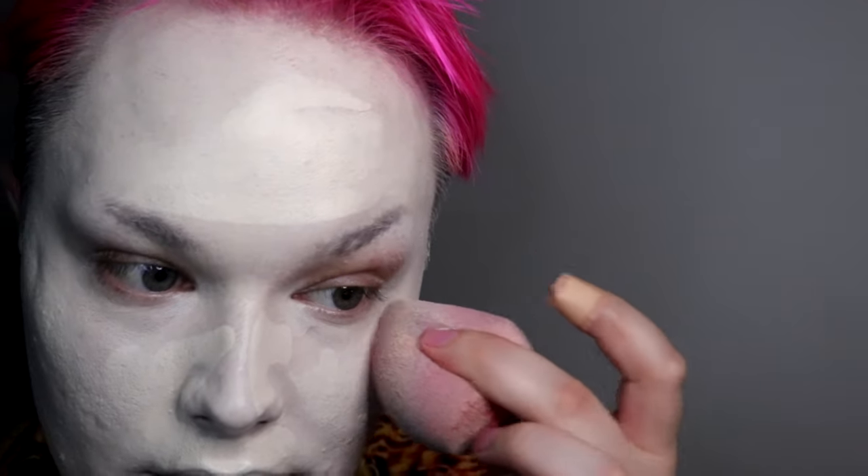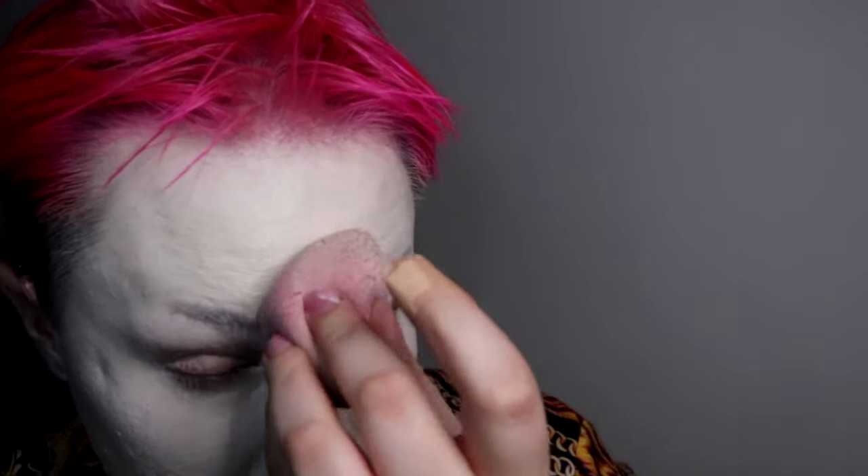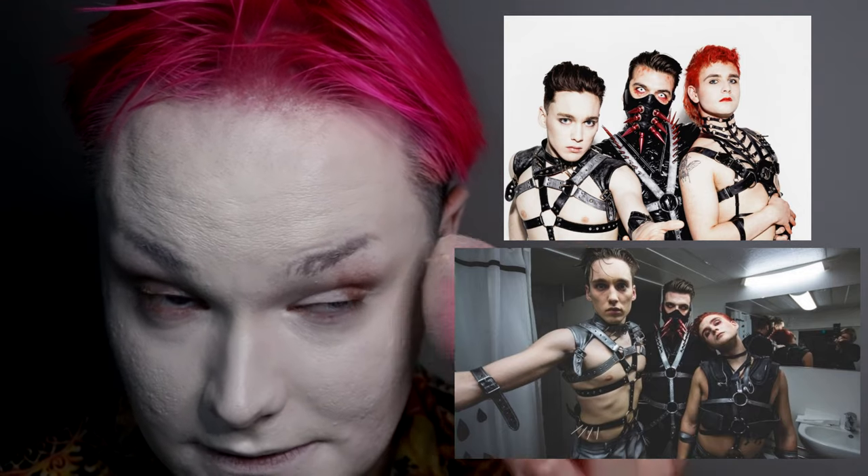Another question from Instagram: who are your influences? Probably about 50 million of them. Gaga is my number one. Miley with that Dead Petz album really stood out and inspired me to do my first looks, which are on Instagram — I want to keep them up so people can see where I started. I have a lot of friends that influenced me too, and bands like Hatari, the Icelandic trio that loves to scream and wear leather and spandex.